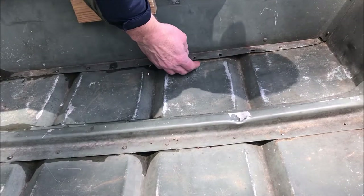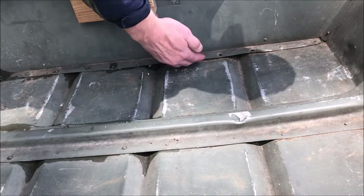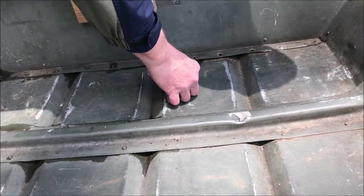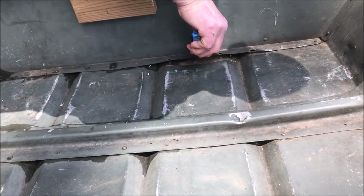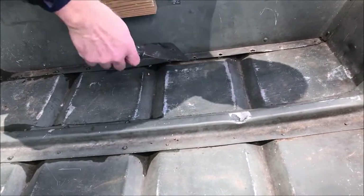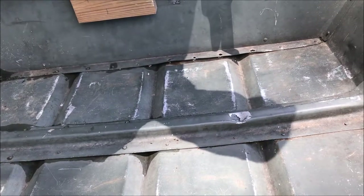First thing I need to do is bend this lip back up. I bent some of it back already but I need to get it level again, so I'm going to bend this back up all the way across and then get in here and cut out these rivets.